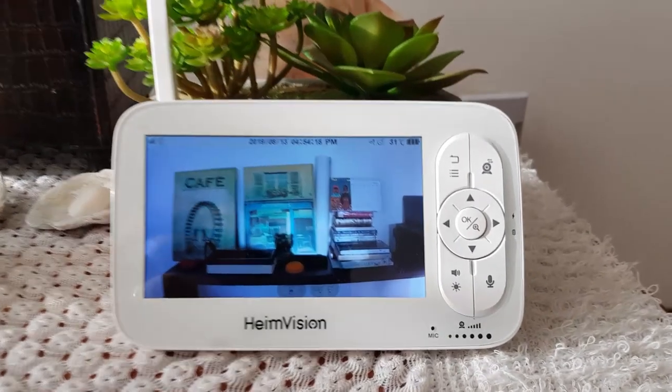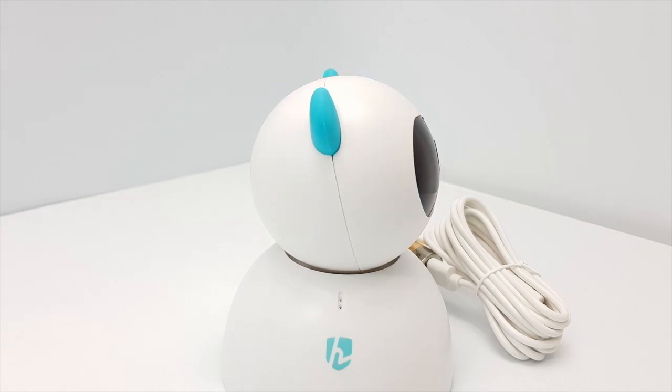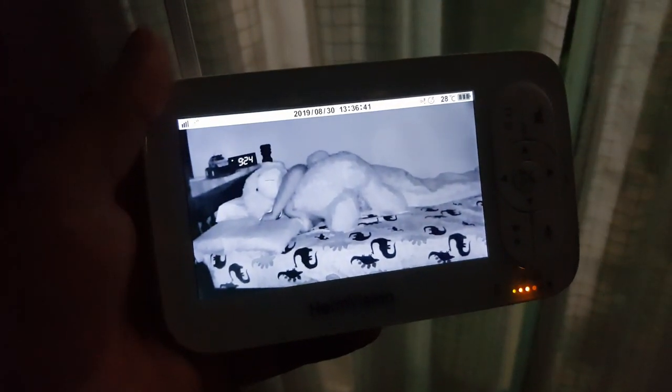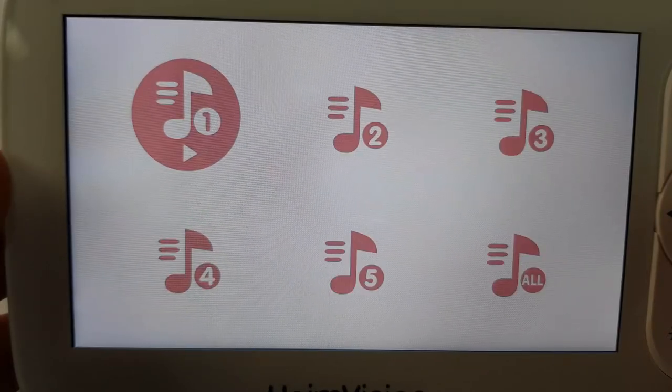It shows a clear HD video signal up to 1000 feet on its 5-inch screen. It can be panned and rotated from the control monitor and used as a two-way intercom. It has infrared night vision, sound and temperature alerts, a feeding time reminder, and can even play lullabies.